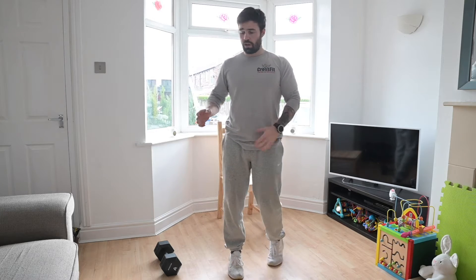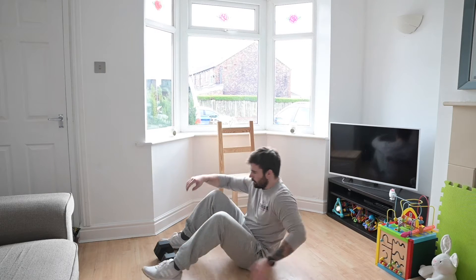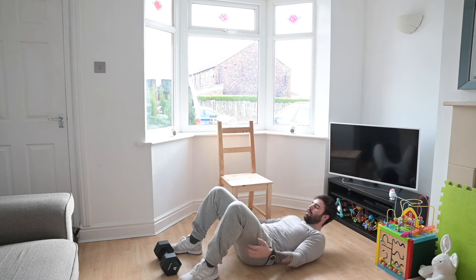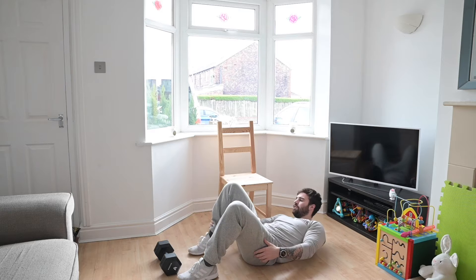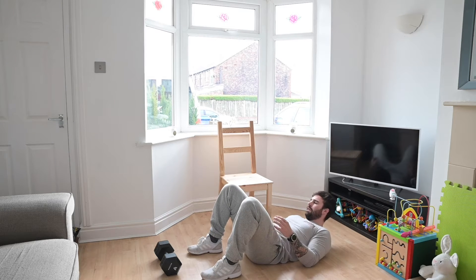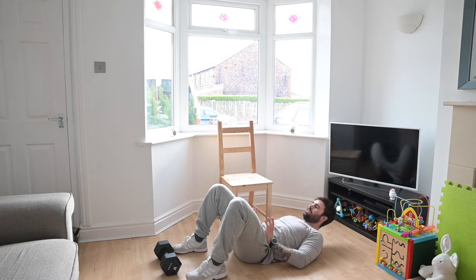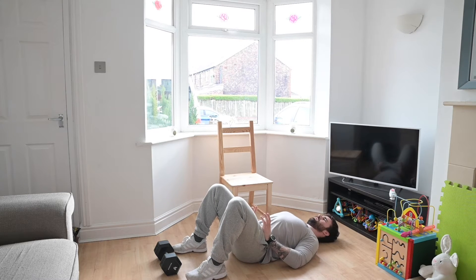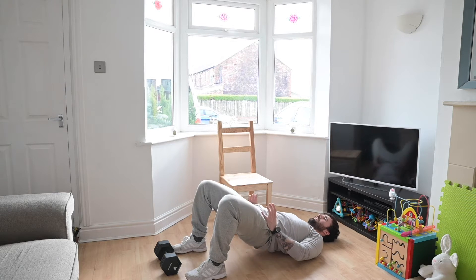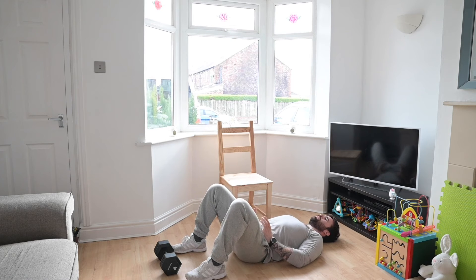On today's workout, a little bit of everything. We're starting off with hip thrusts on the floor. Get yourself laid down completely flat on your back. You're going to pull your heels to your bum as much as you can, your feet about shoulder width. Put the object on your hips, pull your shoulder blades back, and then drive your hips up as high as you can, then come back down until you touch the floor.